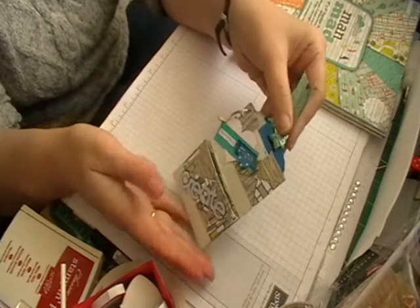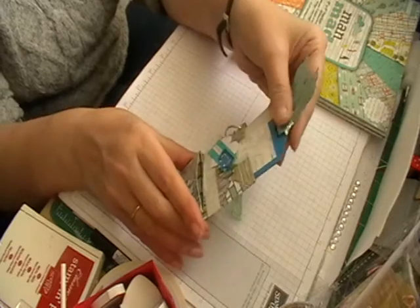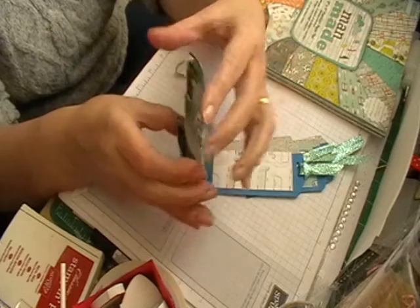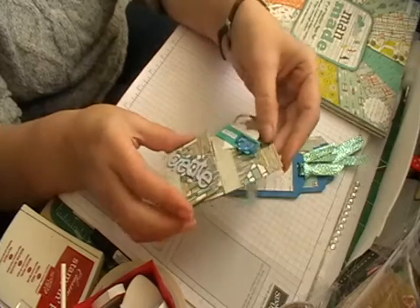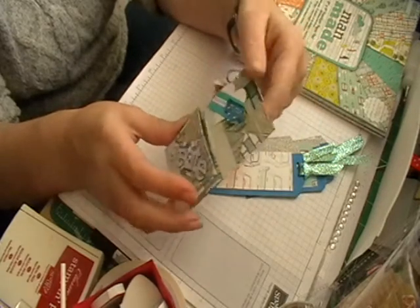I haven't put loads in because obviously I'm not sending this to anybody, it was just an idea. I've made myself a little envelope with a six by six paper, and if you want me to show you how I've made this, please comment below and I can do a tutorial on it.